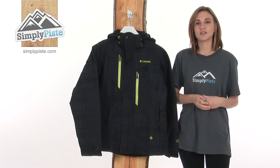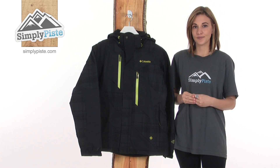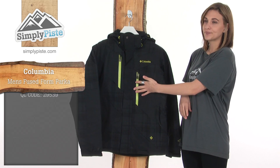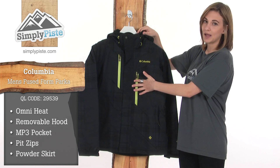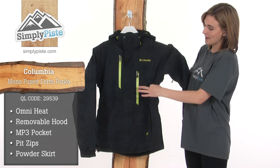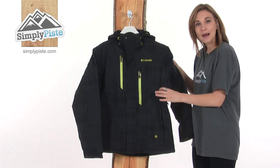Before I go into more detail, I'll just tell you some of the jacket's key features. It's got Omni Heat technology, a removable and adjustable hood, an MP3 player pocket, pit zips, and a powder skirt.